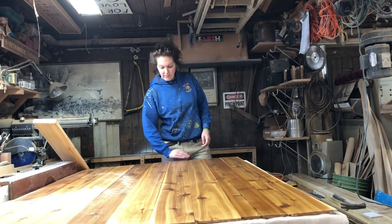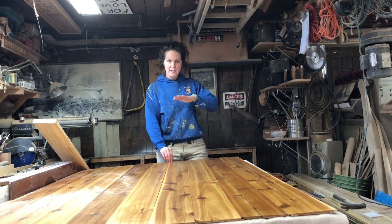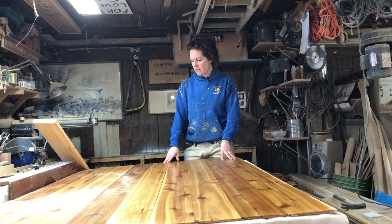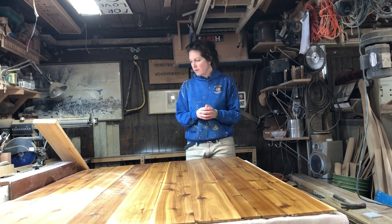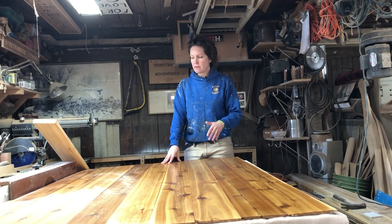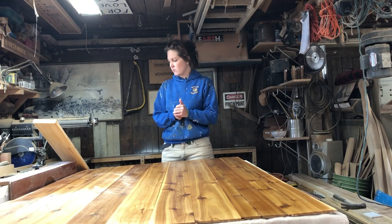This project is for the same customer that ordered the bench from last week's video. It's going to be essentially a wall accent behind the bench, made out of the same cedar. I filmed these separately because while they're going in the same customer's house, they're two very different projects. I originally wasn't going to film this because it's a very simple process, but accent walls are really coming back into fashion — a lot of people are doing that, and you could utilize this method to make any style of accent wall.